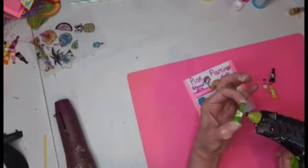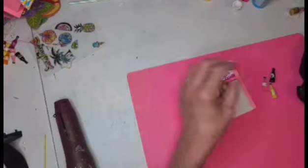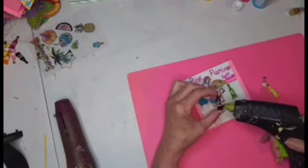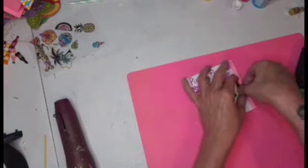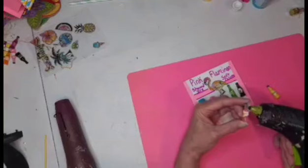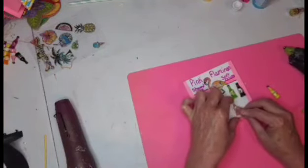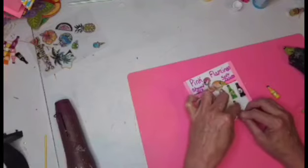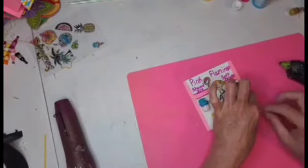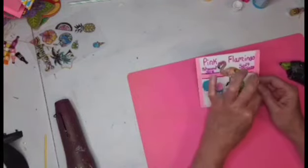I have these little bottles of cola, soda, or soft drinks — however you want to say it — from Hobby Lobby, and I'm going to be placing them on this side of the sign. I've been wanting to do this project for a while — ever since spring I've been thinking about doing it — and I thought this would be the perfect opportunity.